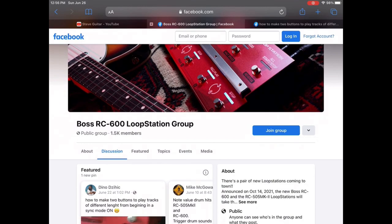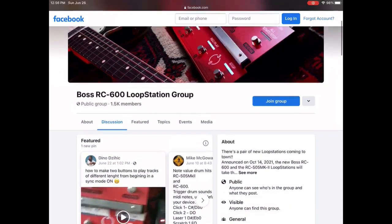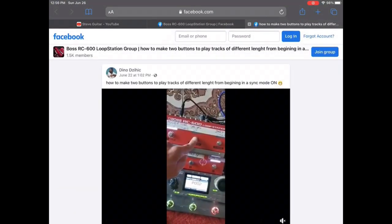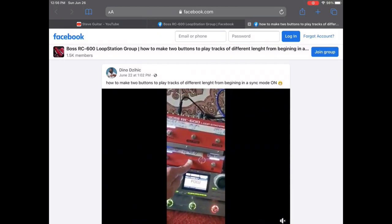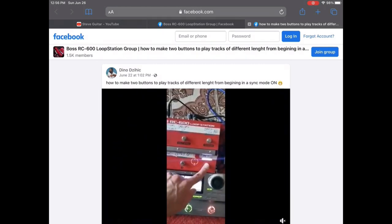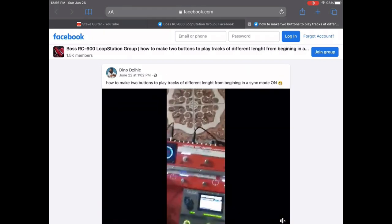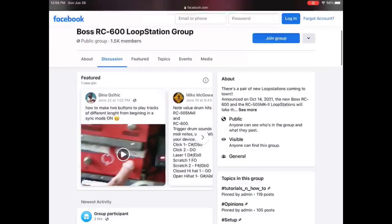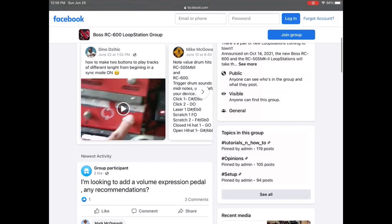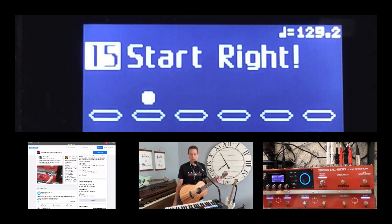This is the Facebook Boss RC600 Loop Station group. There's a ton of experts there. One of the people on there, his name is Dino. You can see his post right there. Dino made a post where he explained this secret method he had figured out, which uses all stop, all start, a couple of assigns in the Boss RC600, and some changes to the pedal modes. It sort of blew my mind and got some good conversation going. I'm going to do my best to cover that here.